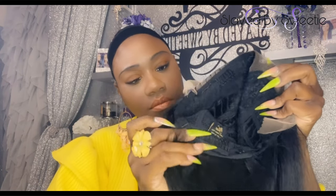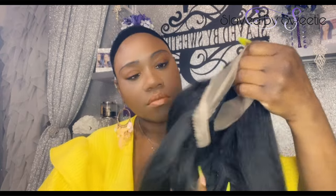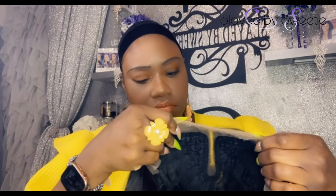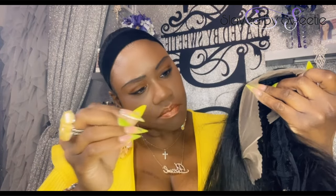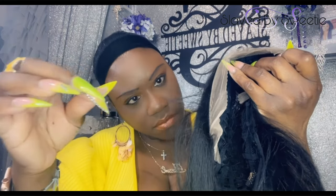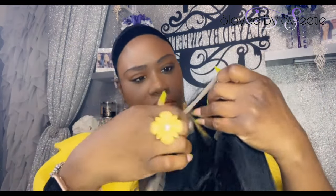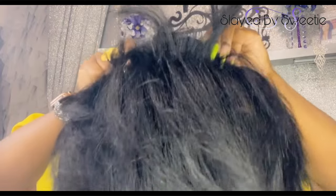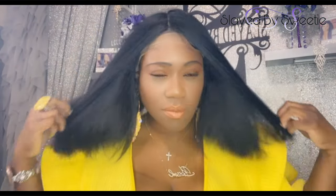Cap construction: there are two combs up top, there's also a comb in the back, and there's also an adjustable strap — it's stretchy. It does come with baby hairs, natural baby hairs, and she comes pre-plucked. She is also heat safe up to 400 degrees. Let's just pop her on and see what we're working with!